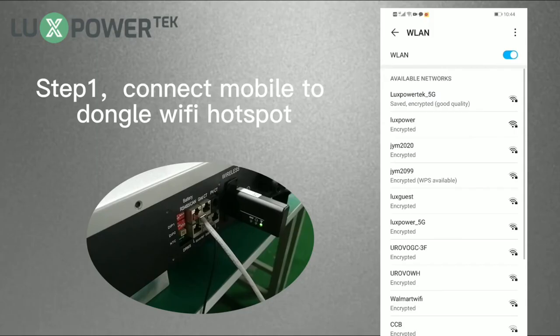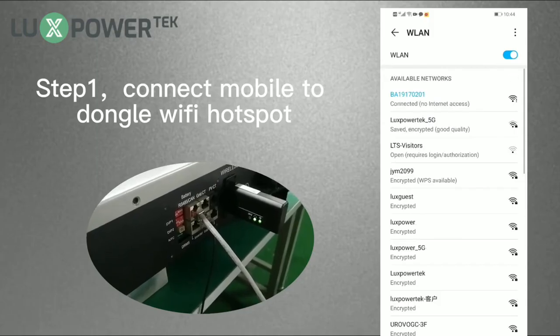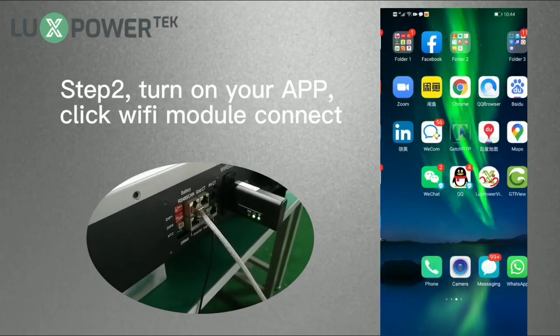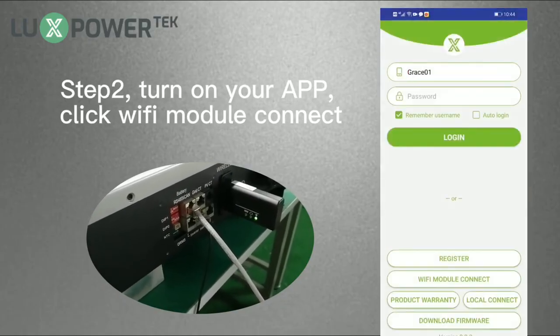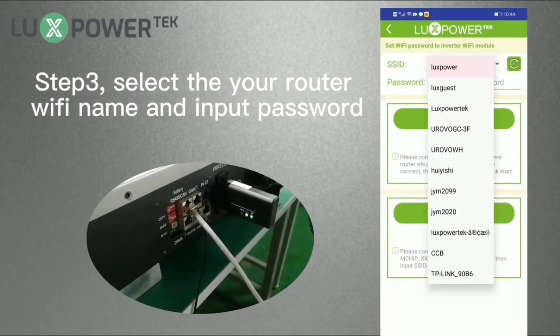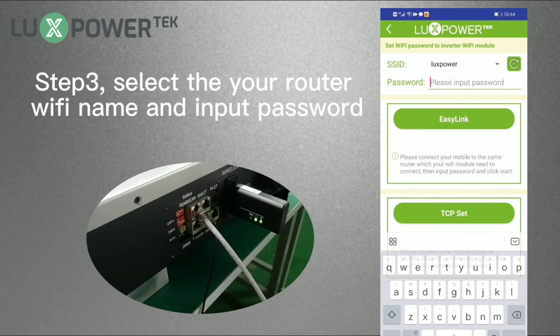Step 1: Connect your mobile to the dongle Wi-Fi hotspot. Step 2: Turn on your app and click Wi-Fi module connect. Step 3: Select your router Wi-Fi name and input the password.